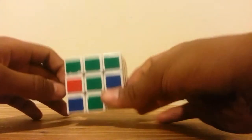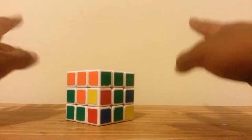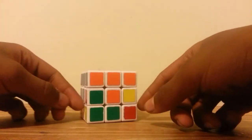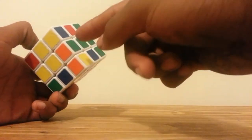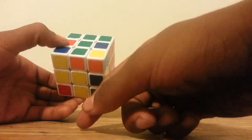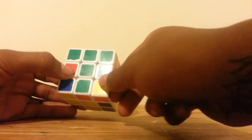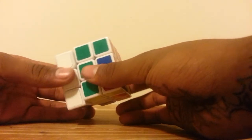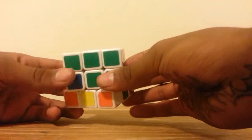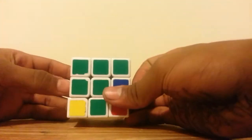Now we're going to move on to the middle layer. You're going to use two algorithms — one to the left and one to the right. You forget about the top face since you already solved that layer, and look at the other four faces. Here I have orange and green, so I find an orange-green edge piece. I want to put it under the color that matches up — green matches up here. This piece is going to go to the left. Push this to the right, then do: Left, Down, Left inverted, Down inverted, Front inverted, Down, Front inverted — and that puts that piece in.